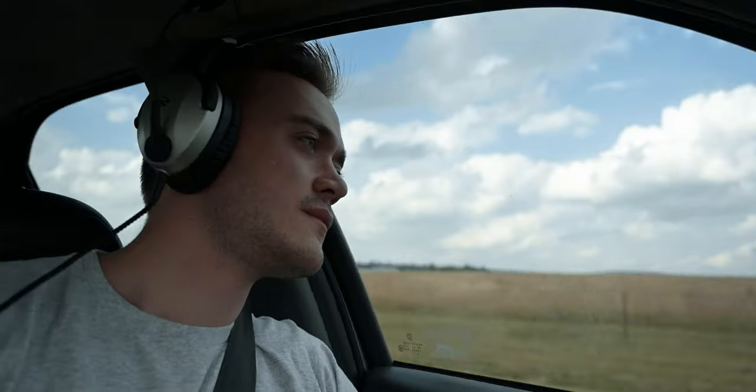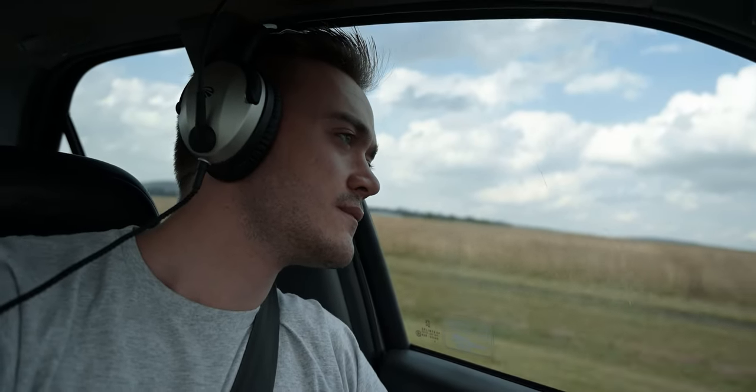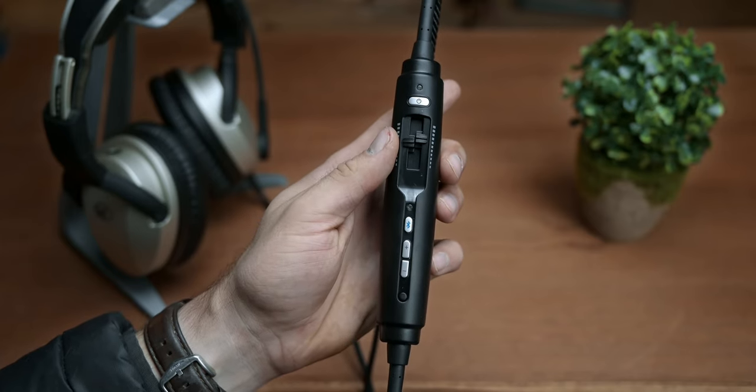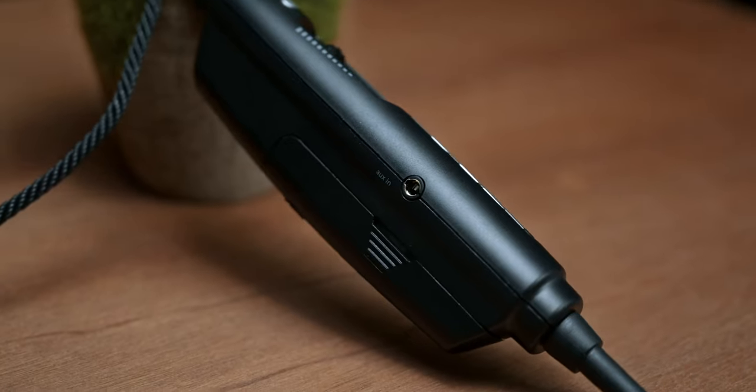Yes, I have actually used the headset for long commutes as well. One thing I did find is that some headsets have a very tinny Bluetooth sound, and that's also something to consider. But when using the wired auxiliary input it seems to get rid of it.